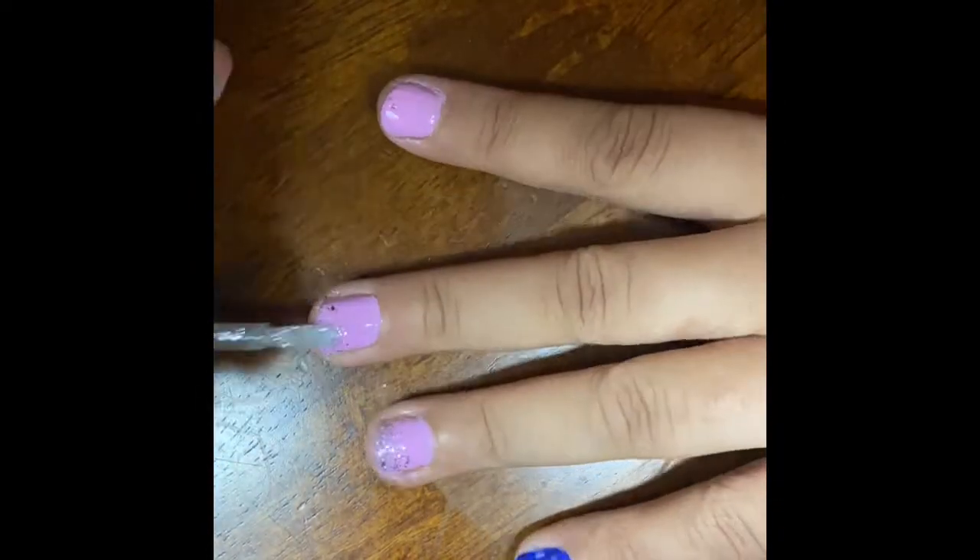As you can see, I am now adding my silver glitter. I got that at the dollar store because I am always broke. So at least I ain't faking it for the gram. And voila, here you go. So as you can see, these are my nails.